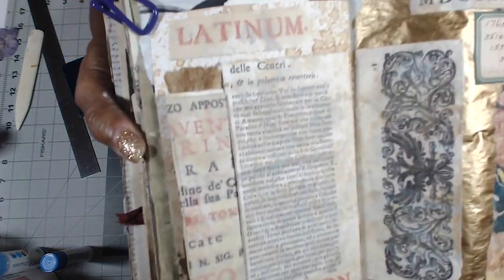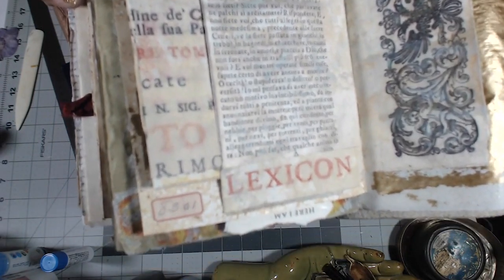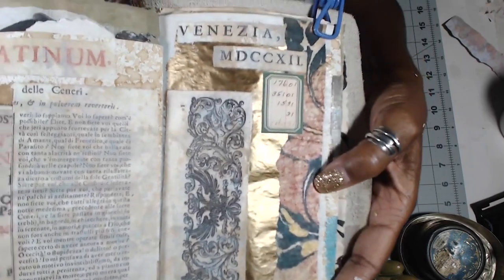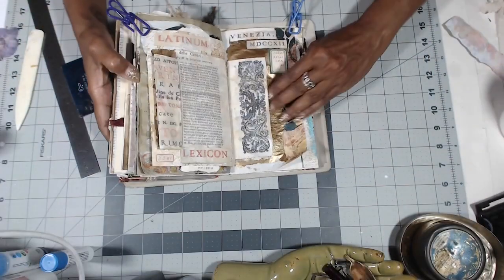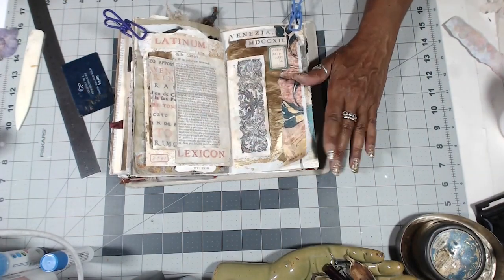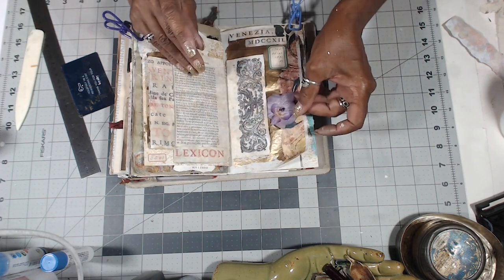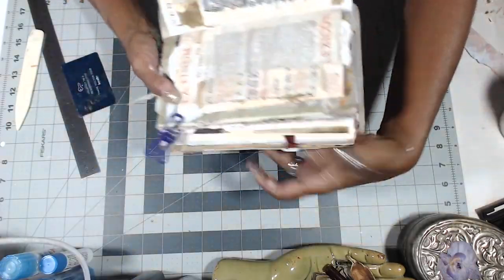Look at that page — that's just good. Little label down there. And this gold leafed one. And this can just be a tuck spot for stamps or other kind of little ephemera. I'm loving this. There we have it.